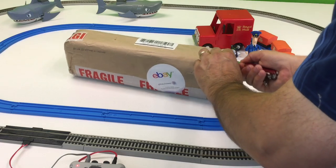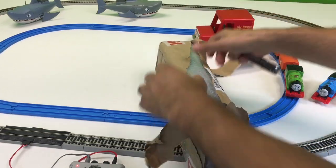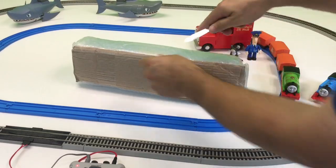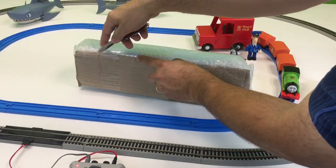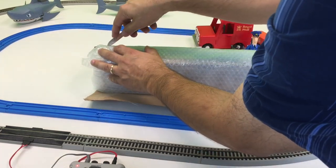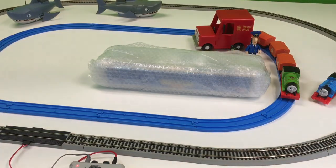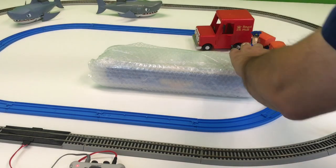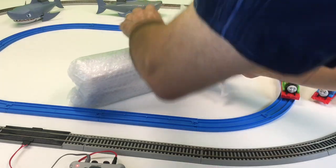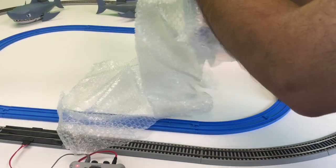Let's see if I can do it without messing anything up. There we go. Get this tape off of here. We got a bunch of bubble wrap. Let's open it up — I can't wait! Actually, that's good because we want them to wrap it securely.